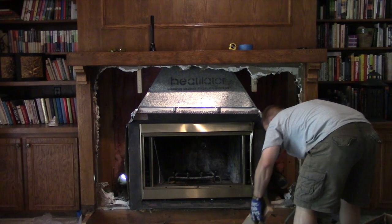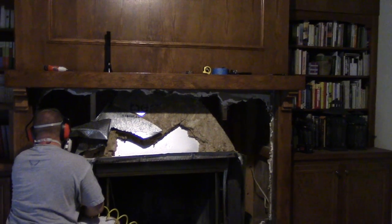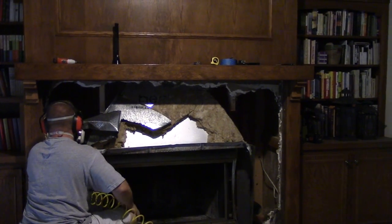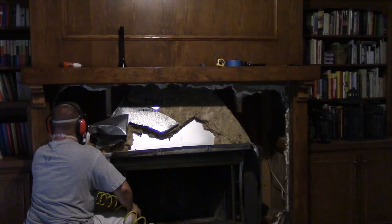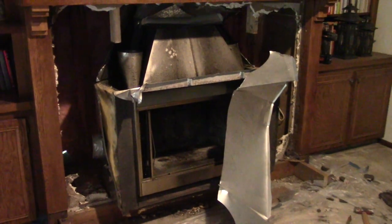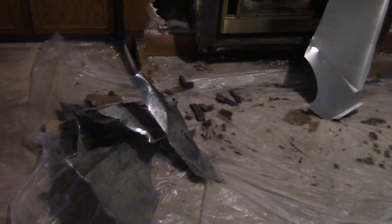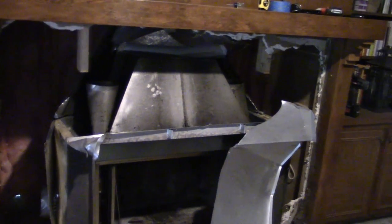It's a monster. I've already cut through two layers of sheet metal and there's a third layer of sheet metal I'm getting ready to cut into, to try to see if I can release this thing from its tomb.